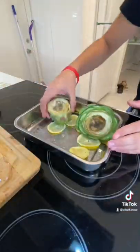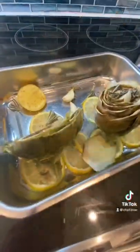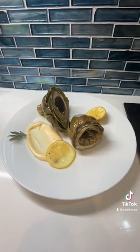After that, add some garlic, rosemary, and thyme inside the artichoke and cook on 350 degrees for about 30 minutes covered with a bit of water in the tray. And voila, there you have it. An amazing artichoke appetizer.